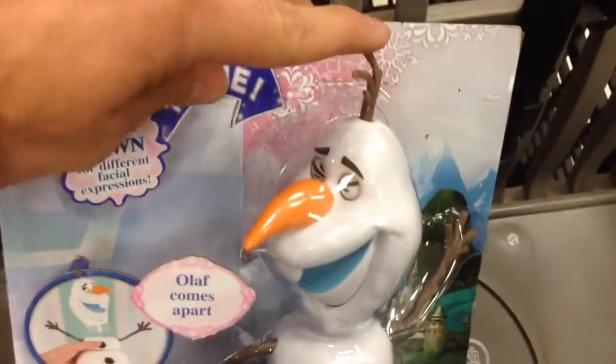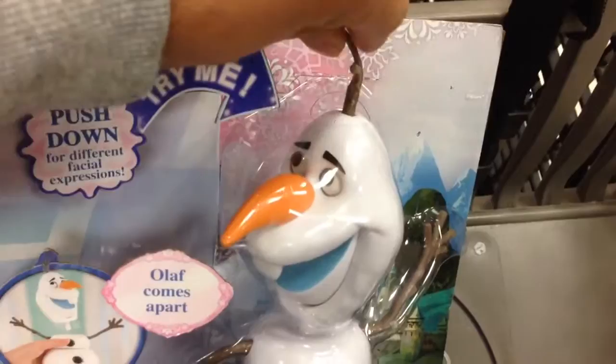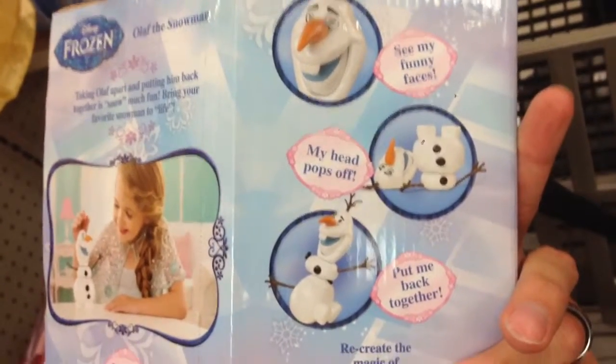But this is the cool thing right here. You push down on his little stick right here, and look, he changes his facial expressions. That is super cool. There's the little girl using him. It looks fun. Funny faces, head pops off, and you can put him back together.